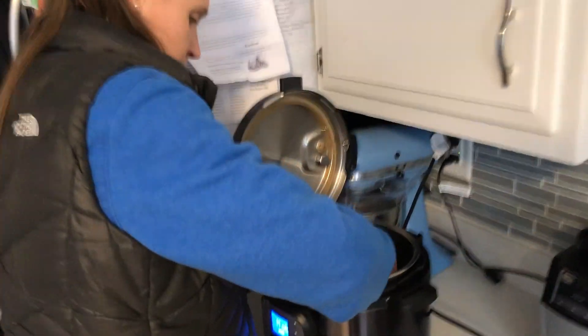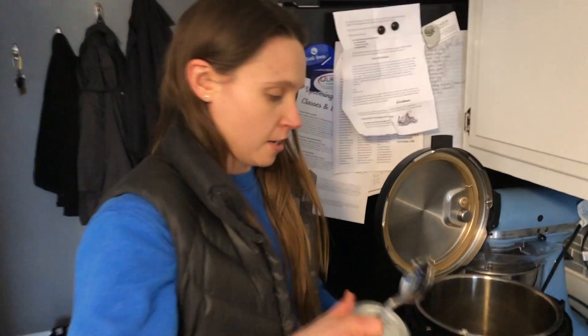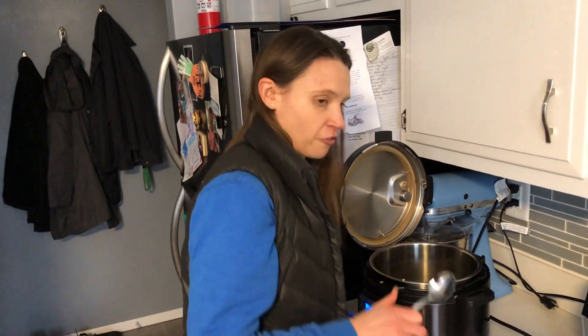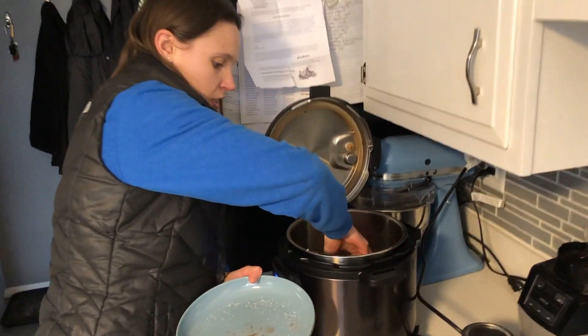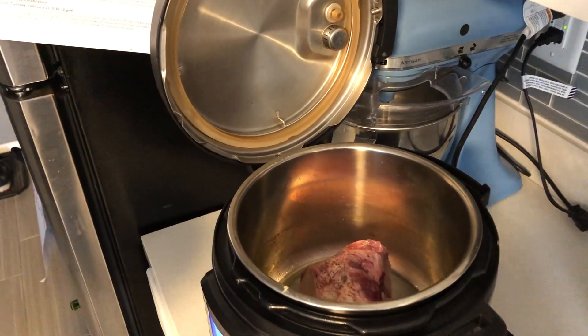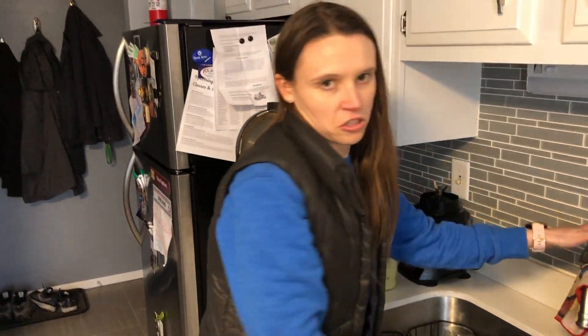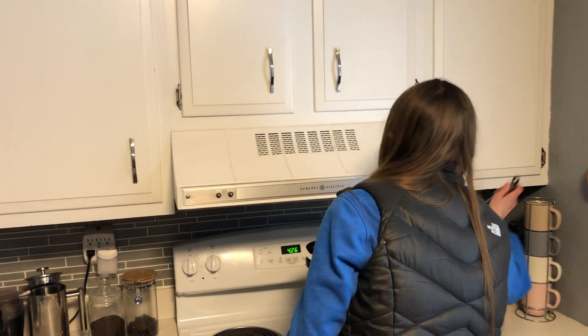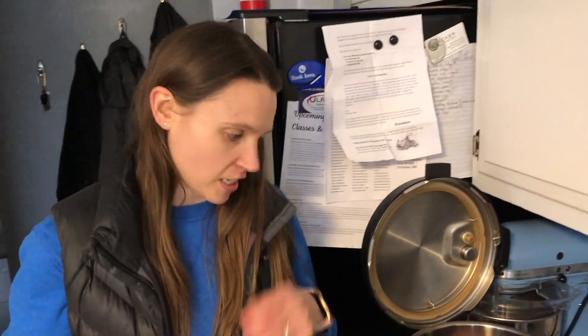Just about a teaspoon or so, and that's left over from our last couple batches of broth — usually you have a little fat on top that you can skim off. Then we're going to add our fresh bone just to get it a little browned and sautéed. Let's do about two minutes on each side just to get it nice and browned before we add in the rest of the bones.